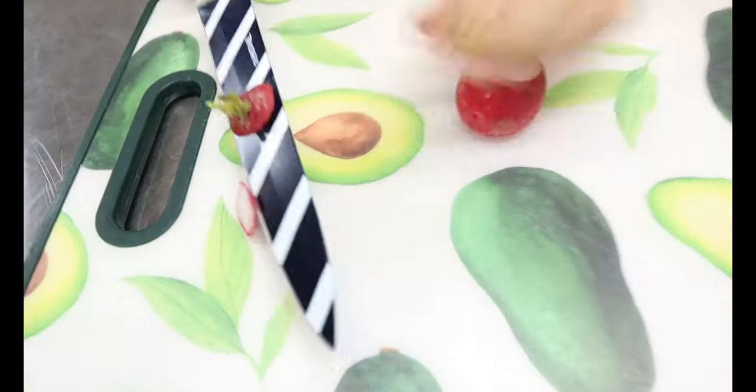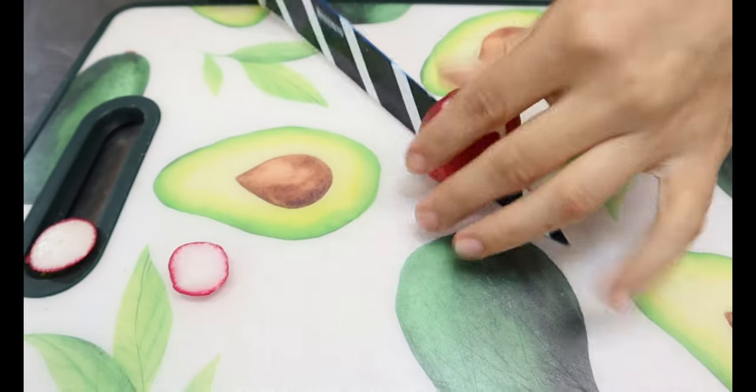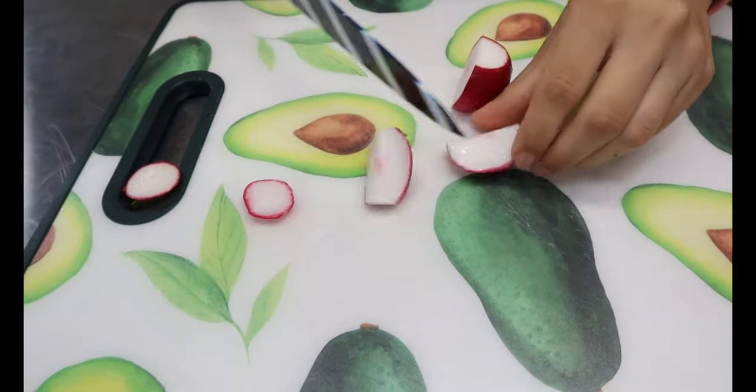First thing we're going to do is cut up our radishes. I just wanted to give y'all some simple ideas — radishes isn't something that a lot of people think about putting into a taco, but once you fry them down and season them, I promise you they taste just like potatoes. You want to cut off the ends, rinse them, and make sure you cut them small so they cook evenly.